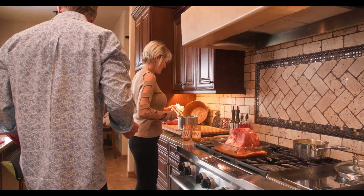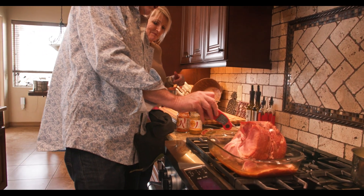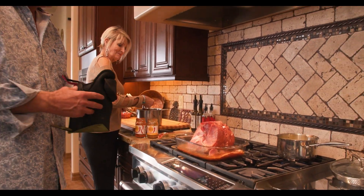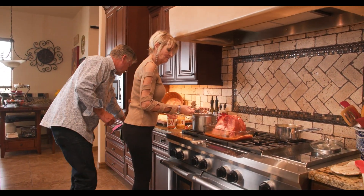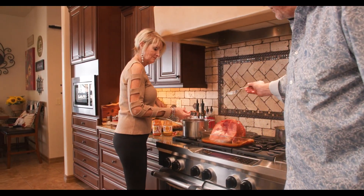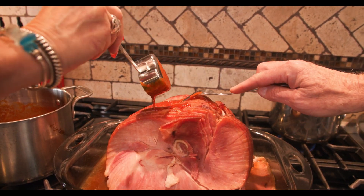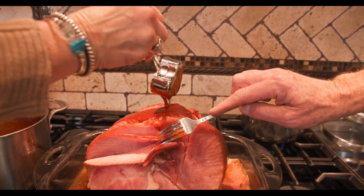Let me grab my thermometer here and check where we're at. You want to get this up to about 120, because when you're finished you want it to be at about 140 — no more than 140. Take it out at about 120. Then Carol is going to pour this sauce that she's made and drizzle it all down in those layers, getting it in between and putting it all down in these layers.